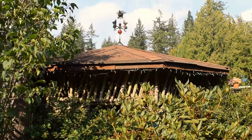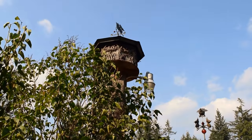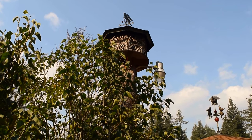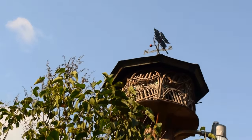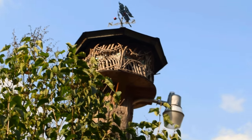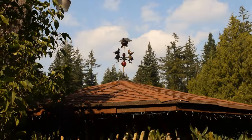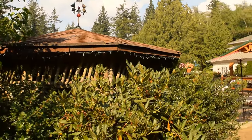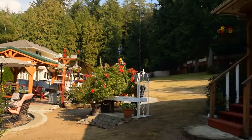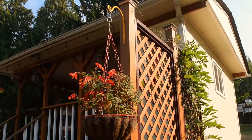So this is my gazebo I made, and then my little gazebo up there which has a little weather vane on top, and this has a little weather vane on top too. And then this is the back side, and over here is my outdoor kitchen.